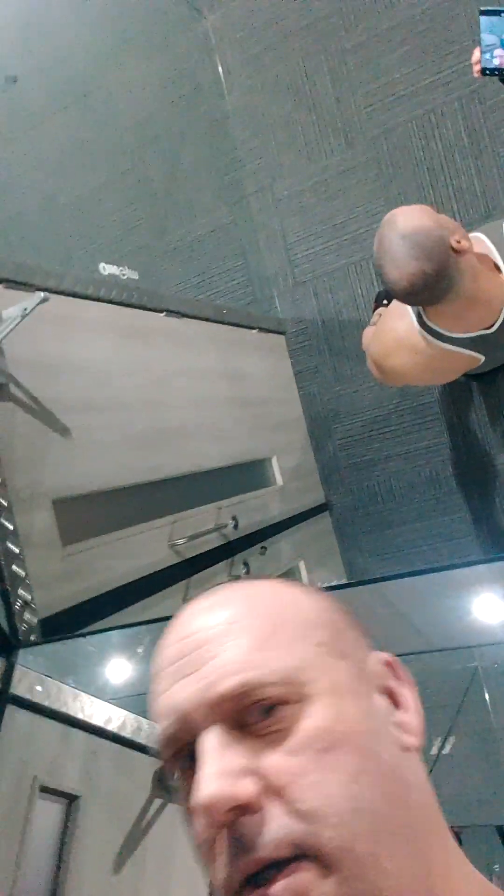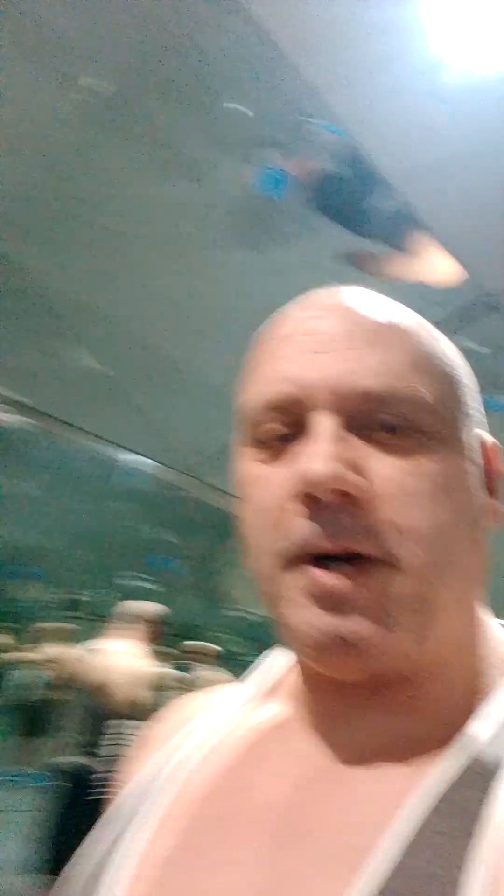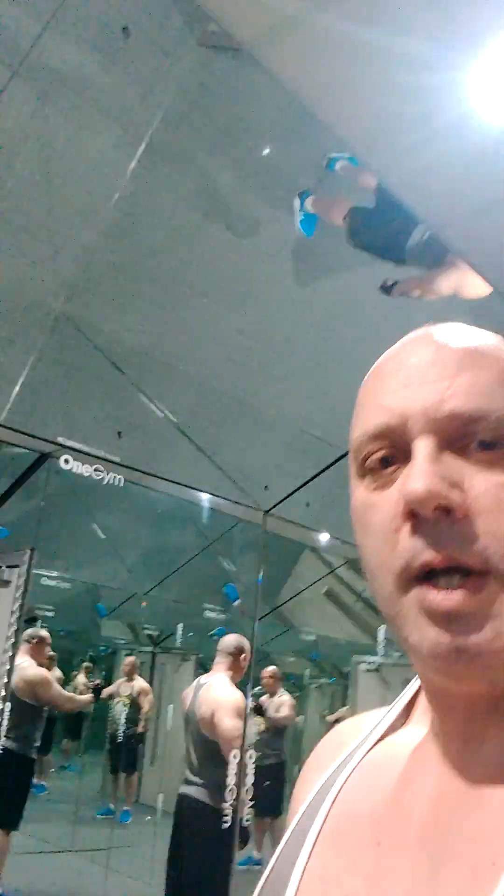There we go. Look at that. Scars on my head. Scars on my face. Oh no, never mind. 54? How are you looking at 54? Haha.